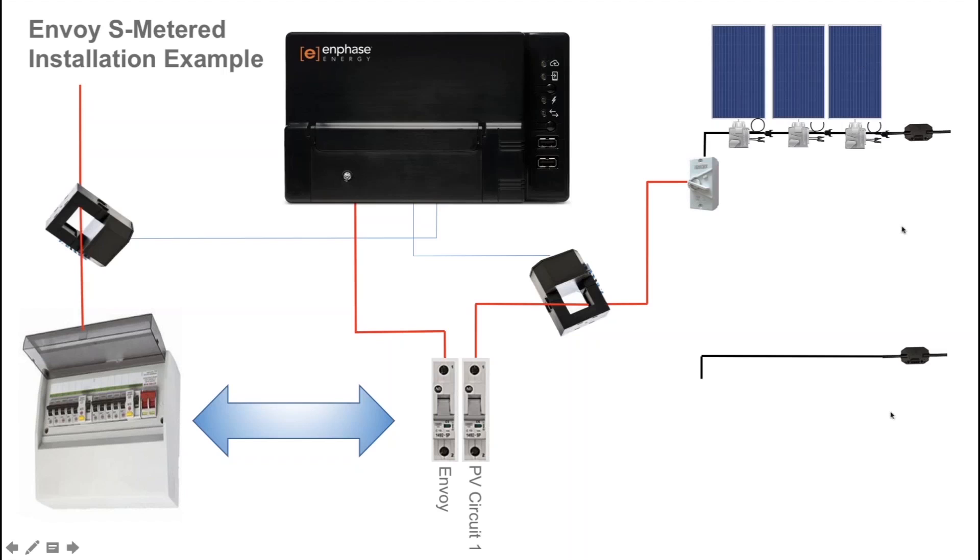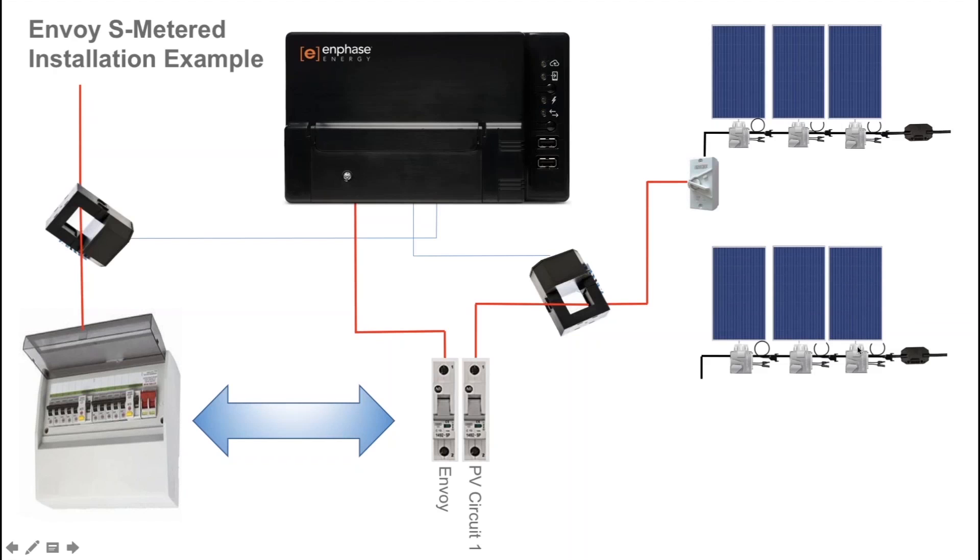If you were to run a second solar circuit, that solar circuit with microinverters is installed using engage cable. The S-series microinverters in this example are installed with solar panels connected. From the AC isolator you'll run an active cable through the existing current transformer that you have installed for the original solar circuit. Multiple solar circuits can run through one CT and that data is aggregated by the Envoy S Metered.